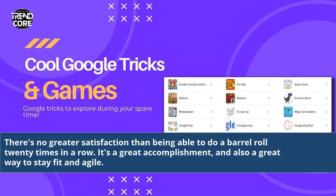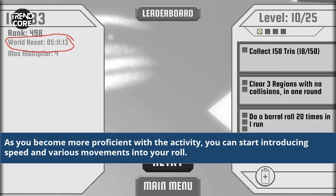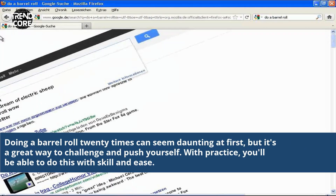There's no greater satisfaction than being able to do a barrel roll 20 times in a row. It's a great accomplishment, and also a great way to stay fit and agile. As you become more proficient with the activity, you can start introducing speed and various movements into your roll. Doing a barrel roll 20 times can seem daunting at first, but it's a great way to challenge and push yourself. With practice, you'll be able to do this with skill and ease.